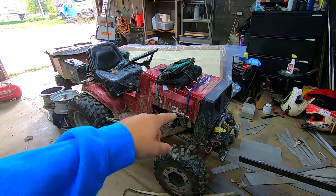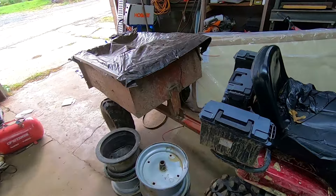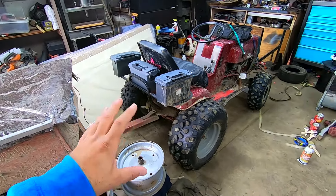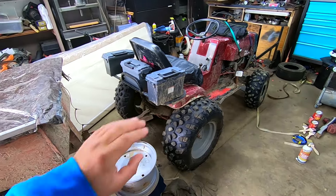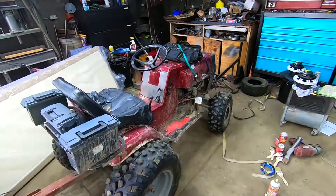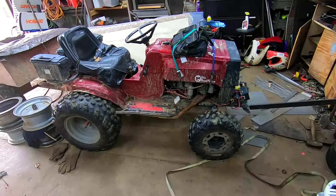The bag on the hood and the ammo cans are not what this tractor usually has. We went on a mower overlanding trip down in Kentucky and I needed extra storage. I'm not a fan of the ammo cans — they look hideous — and I'm definitely not a fan of the bag on the hood, but I haven't removed any of that stuff yet.